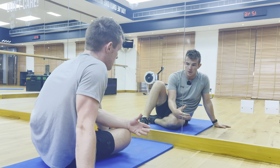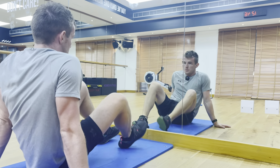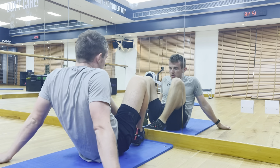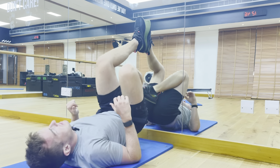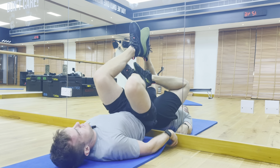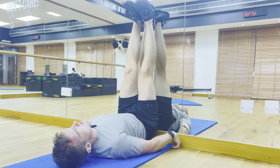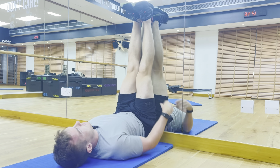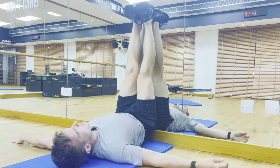For this stretch we need a wall. Get your bum as close to the wall as you can, right up against it. From here, get your legs extended up above your head, nice and straight, pulling your toes down towards you.